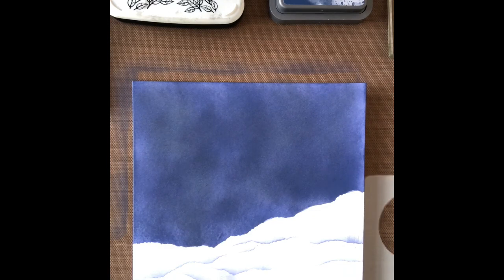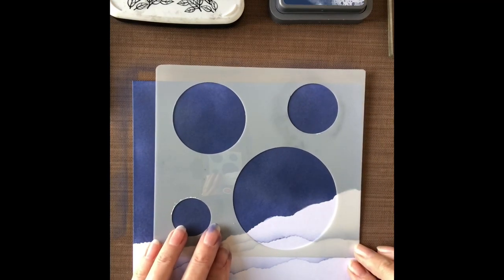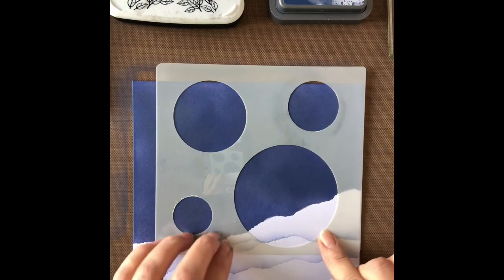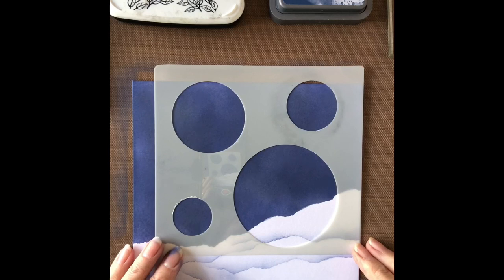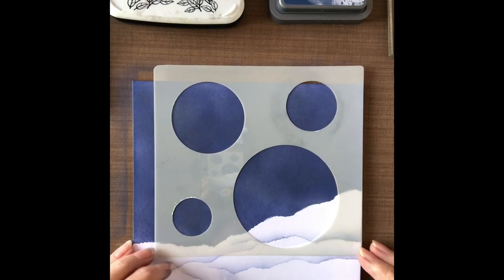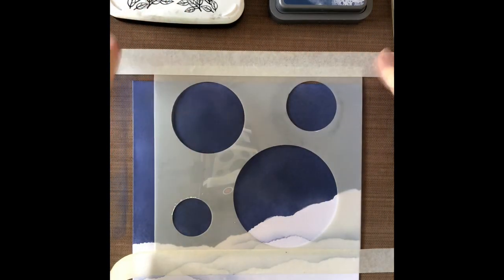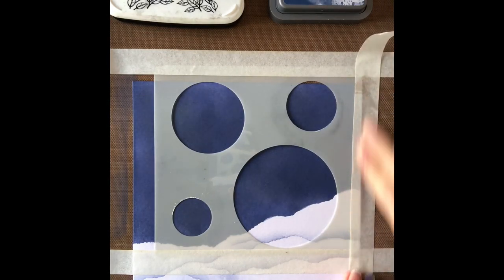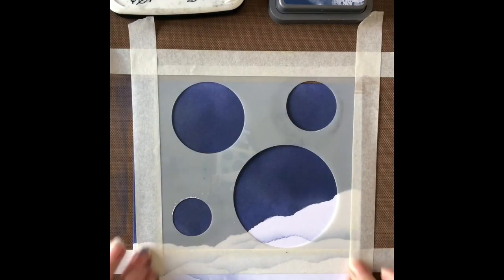Okay so now we're going to do the bubble. I'm going to put the stencil there because obviously I want the bubble to be sitting on the ground, so I'm not going to go right around the circle — I'm just going to go to either side. I'm going to make sure it's straight and then I'm just going to tape it down because I don't want it to move while I'm putting the pencil lines around it. This is stencil tape so it's quite low tack — just be careful when you put it on the side that you've inked, you don't want to pull all the ink off.